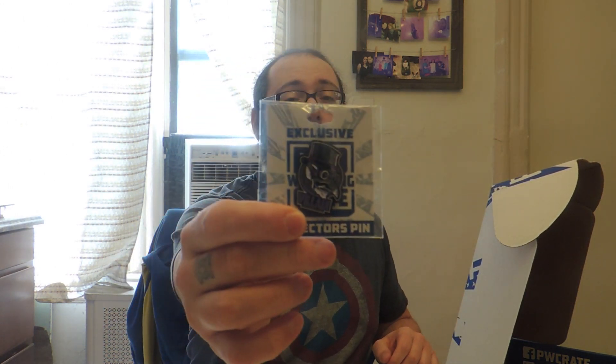Reaching in and receiving — oh, a Villain Marty Scurll pin. That's cool. I also have the board — I have a bunch of pins to put up, so I will show you the board and how it's looking in the next video as well.